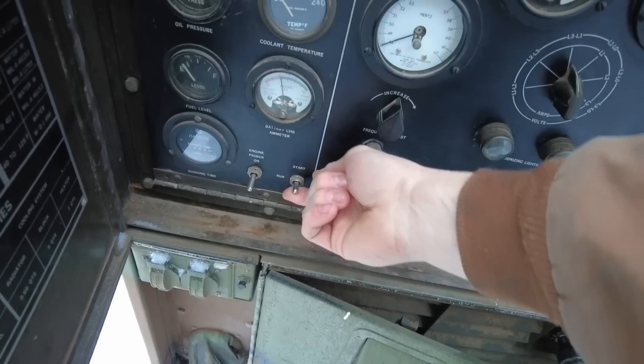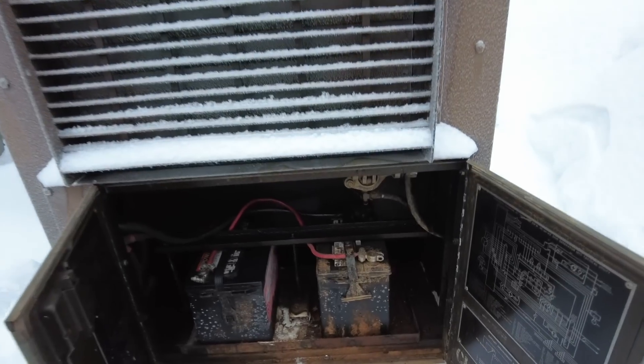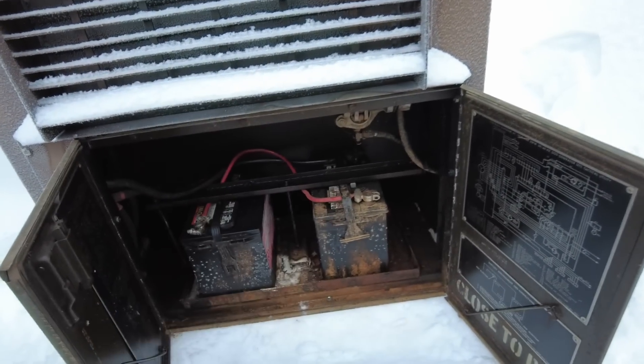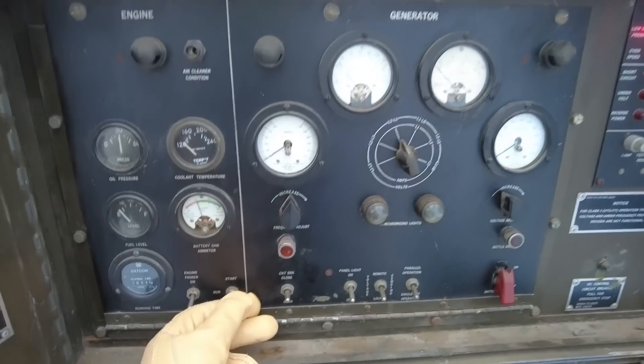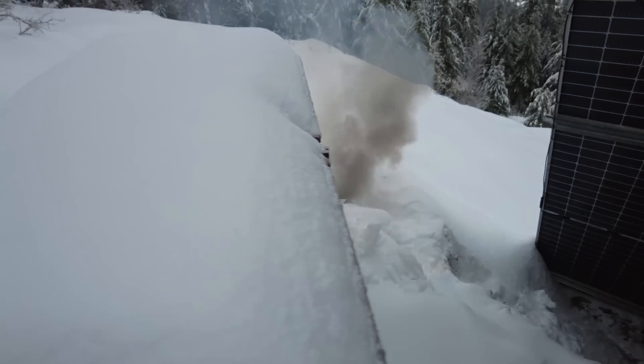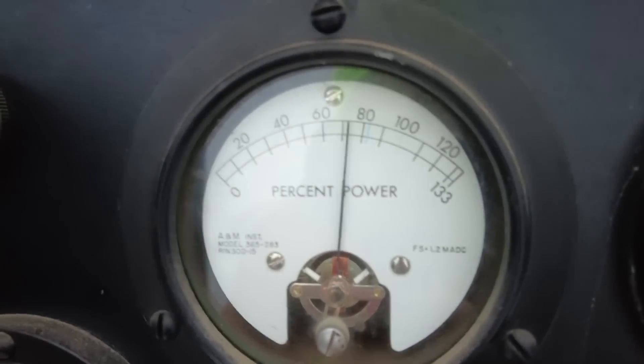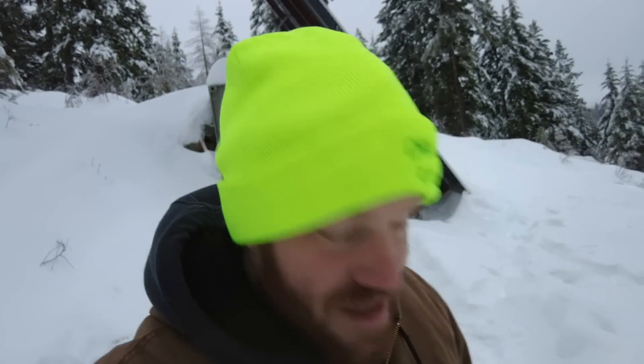Nope — dead battery. Probably because of the cold temperatures. Because this generator is 24 volt, I'm going to be using two 12 volt jumper packs. All I had to do was fire the generator up, waited a couple seconds, and we're charging again.